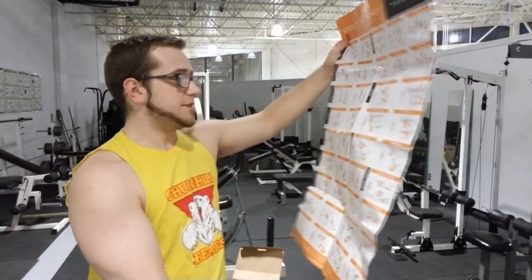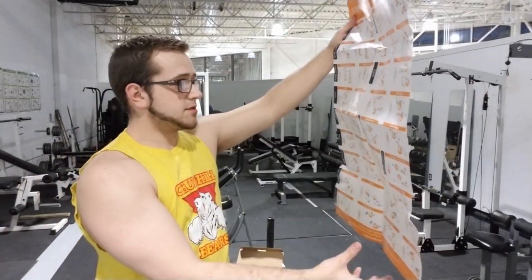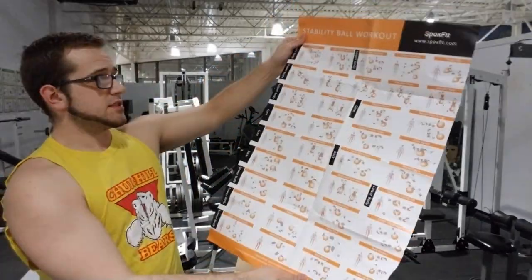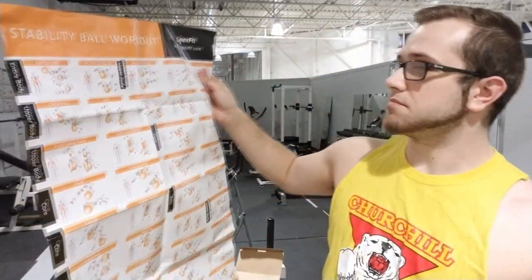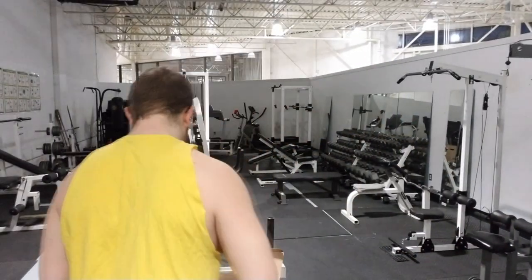A lot of times you can just use an exercise ball as a chair. This says you need bands to do some of these exercises, so maybe there's bands in here. Right off the bat, this is good for beginners because you're not just getting a product — you're getting a product with a bunch of different examples on how it's used, instead of buying something and not knowing how to use it so it ends up collecting dust somewhere.